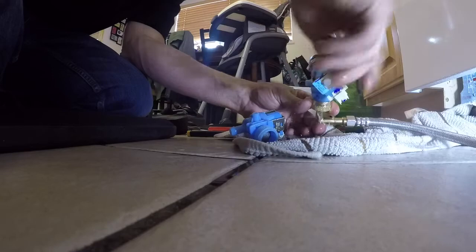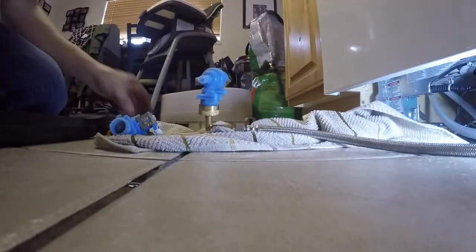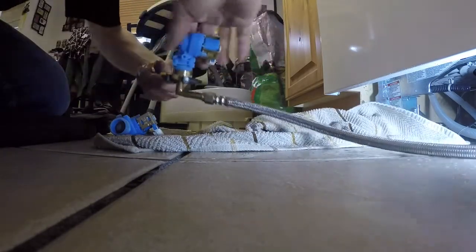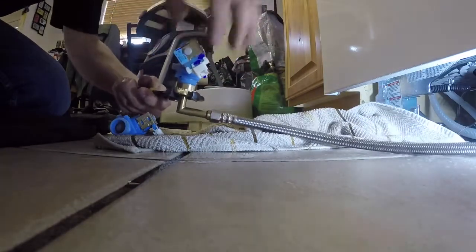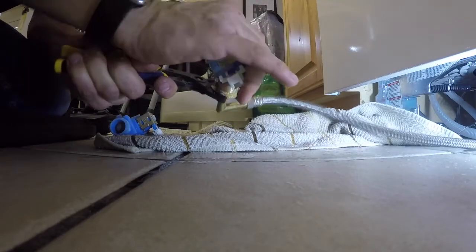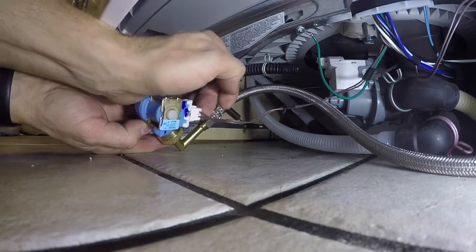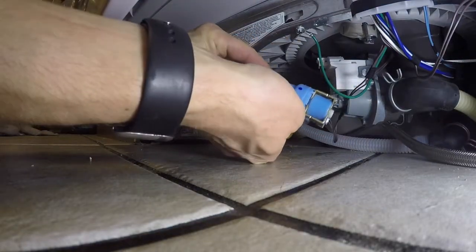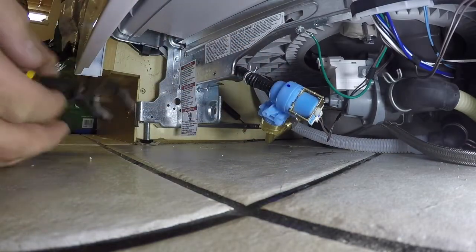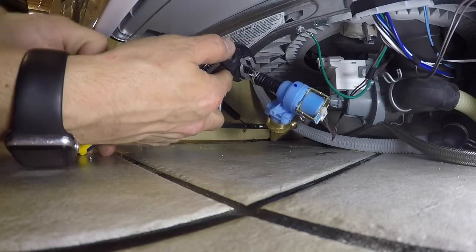Once the old valve is off, you're going to screw the new valve back on. I like to try to line the valve up with the hose that attaches to it from the dishwasher when I begin — that way it makes it easier when I put the water valve back in place. Once the hose is on, connect the power and then connect the fill hose to the dishwasher. Make sure you get the clamp on all the way so that the hose does not pop off.